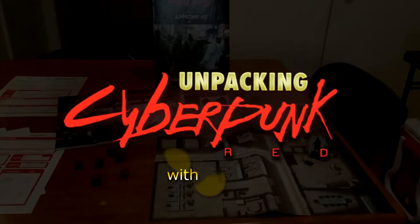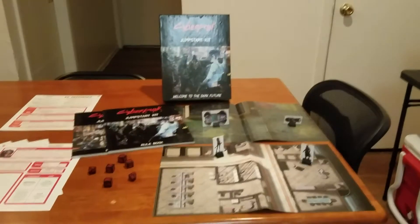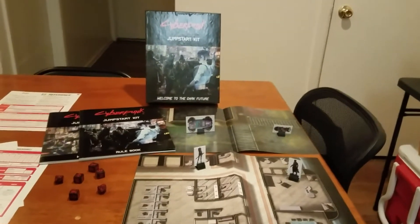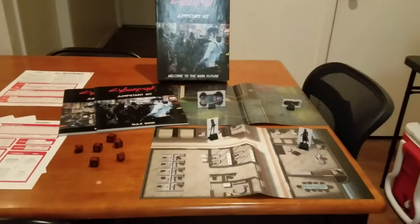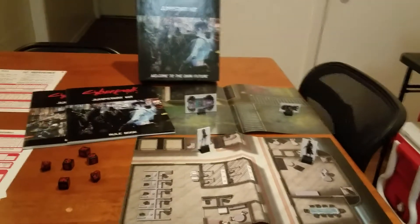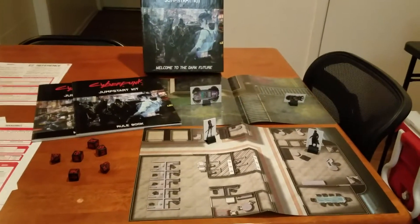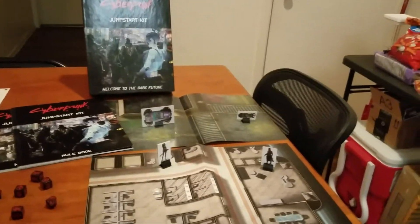Hey guys, welcome back to another unpacking Cyberpunk Red video. Today we're actually going to be taking a look at the full core rulebook for the game. But first, we're going to take a little trip down memory lane and take a look at the jumpstart kit again, just to go over what's in here so we can do a comparison for the full core rulebook. I've already done an unpacking jumpstart kit video, which will most likely be linked in the description below.